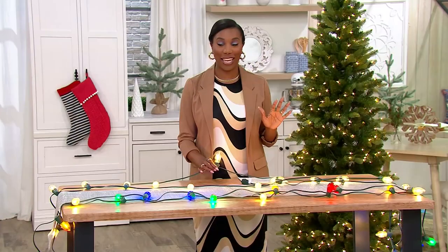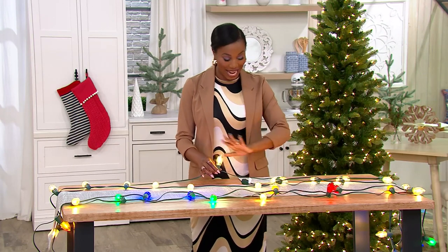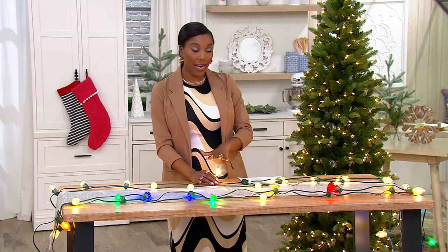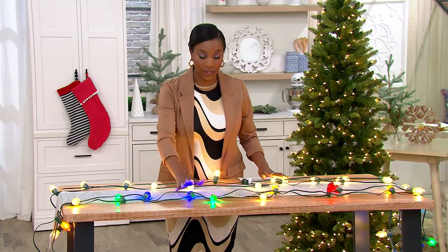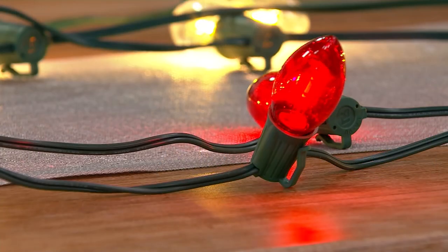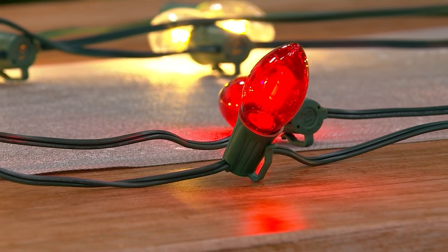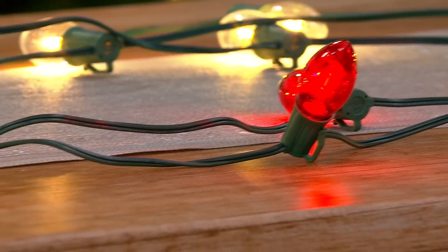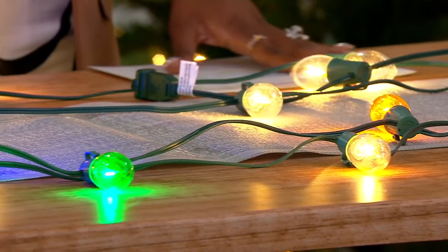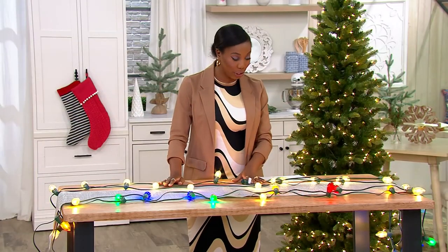You're getting a lot of light here for a sale price of $39.98. You're getting 20 feet in length. These are your clear lights, and then we also have your multicolor lights. In the multi, you're getting blue, green, yellow, red, and clear as well. H237-967 is the item number. You'll let us know which option you'd like, with a savings of $12.02 off your usual QVC price.